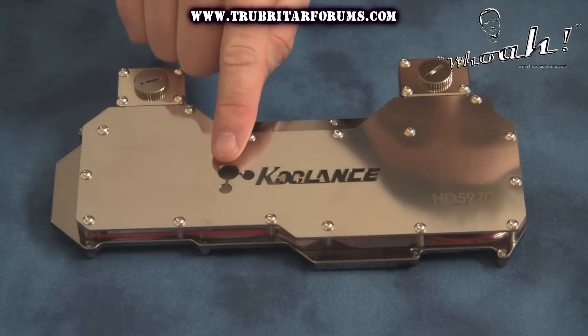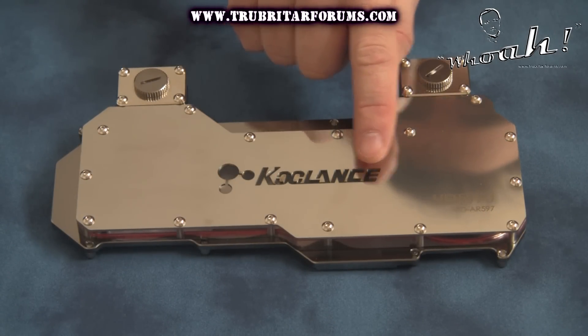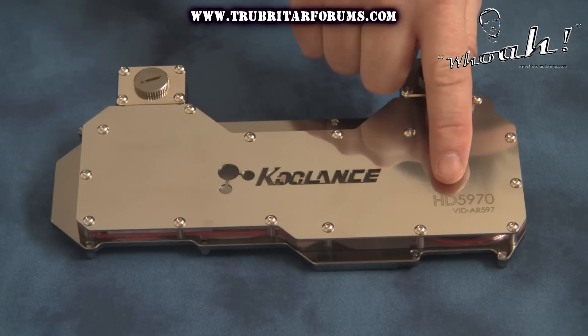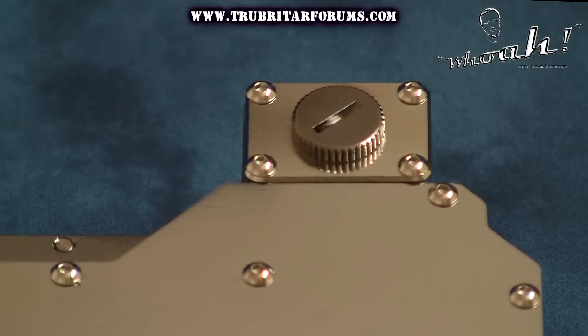On the top cover plate of the water block you have this rather cool cutout where you can see the coolant flowing through the water block itself, as well as the name of the graphics card and the water block, precision laser etched into the cover plate itself. This water block is drilled and tapped for G-Quarter threaded nozzles and accessories, making the block compatible for both 10 and 13mm coolant hoses.